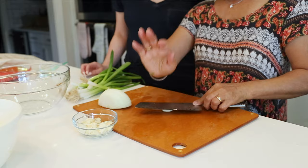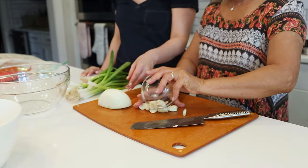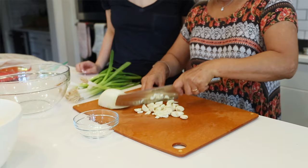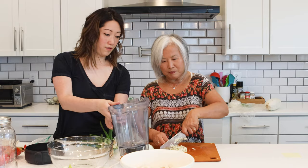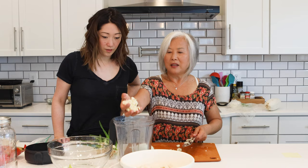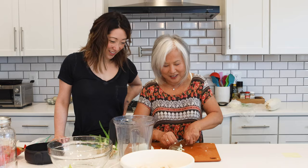I whack the garlic cloves and peel them, then coarse chop them. Then I'm going to put them in the blender. I coarse chop a little bit first because when you put whole garlic in it misses some of them and it doesn't blend as well. So I coarse chop it — it doesn't have to be fine — and put the whole thing in the blender. Smells so good — garlic in everything, you can't go wrong.